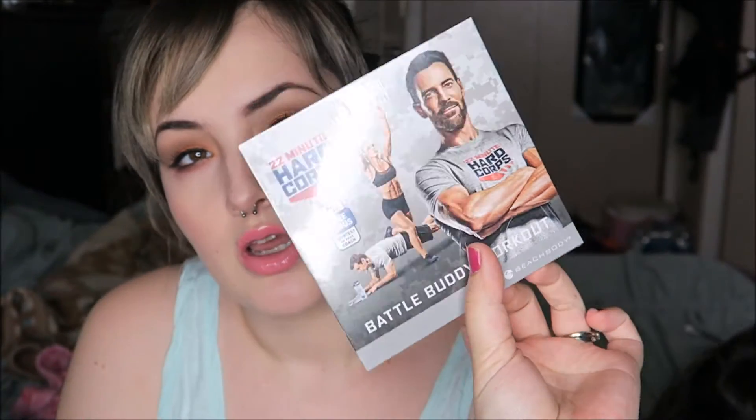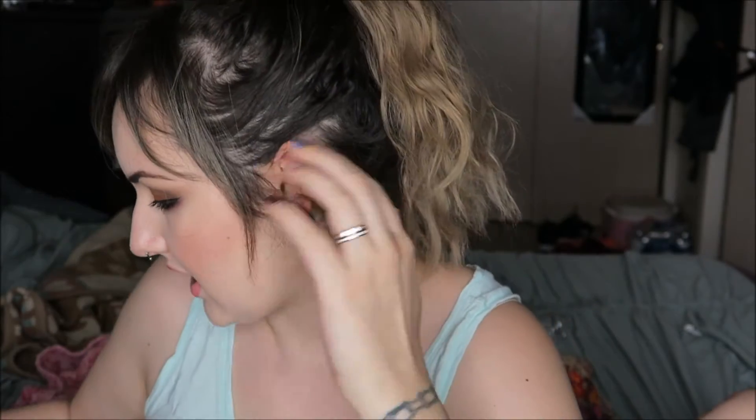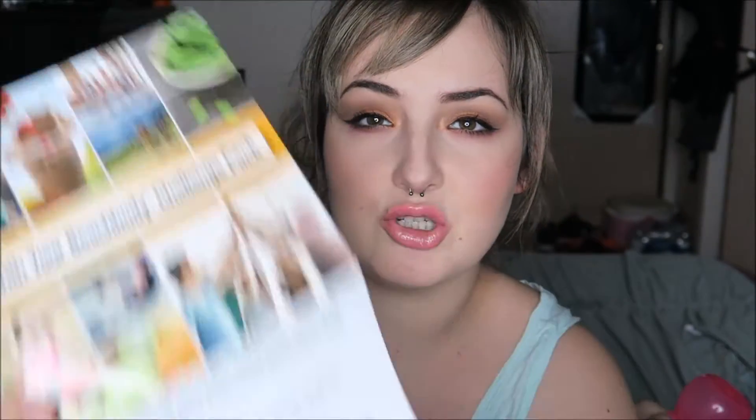It also comes with a bonus 22 Minute Hard Corps Battle Buddy workout disc. When I bought T25, it came with a bonus disc too, which I didn't use, but it's kind of nice. What I bought is a challenge pack, and I also signed up for a challenge where you take pictures when you start and when you're done, send them to Beachbody, and you could win money.